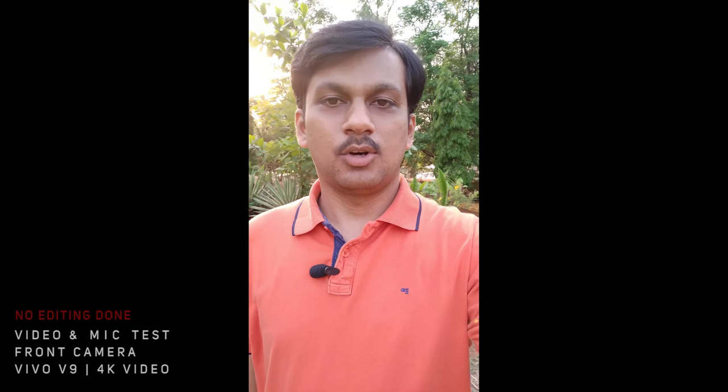Hey guys, welcome to another video. So this is the 4K portrait mode, 4K video resolution from the portrait mode, from the front-facing camera of the Vivo V9. I hope it helps you decide if you're looking for this portrait mode to capture 4K video from the portrait camera.